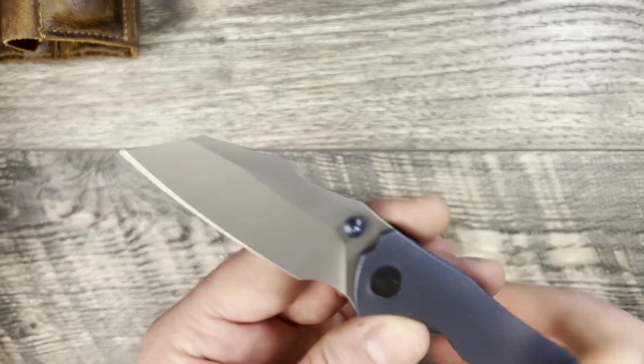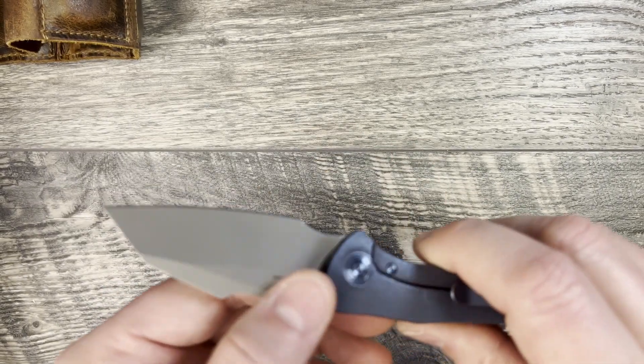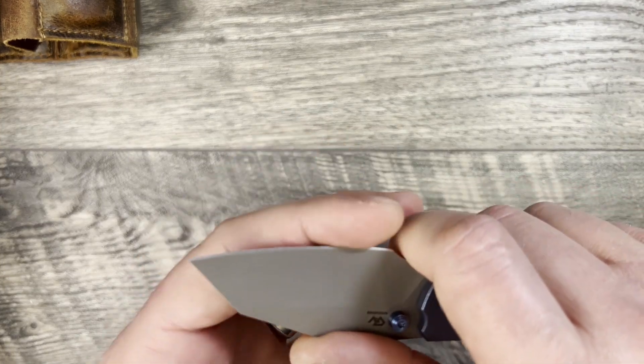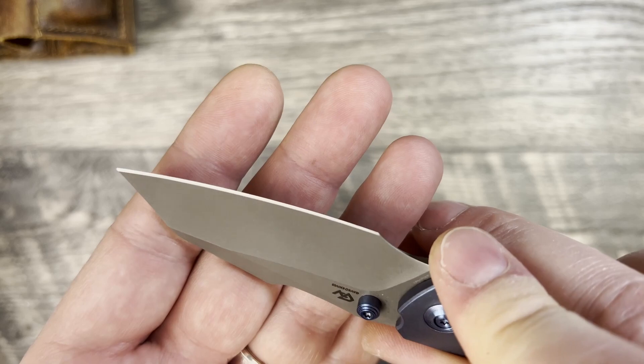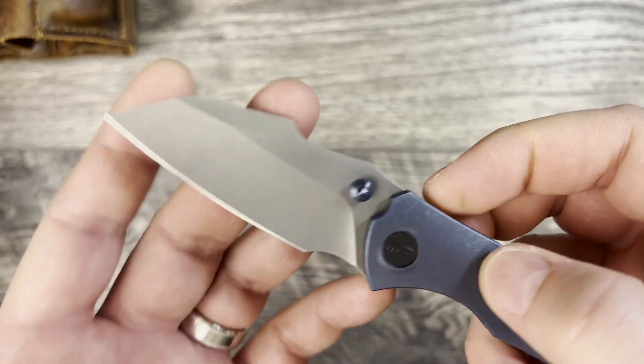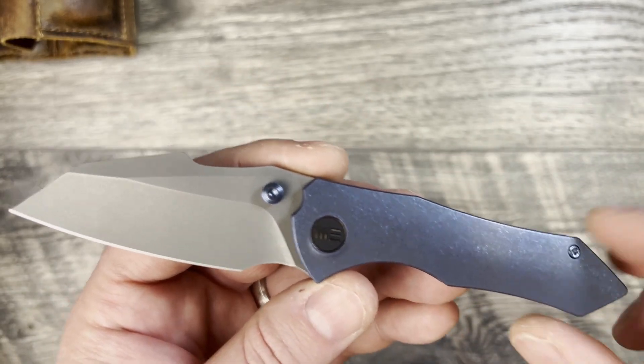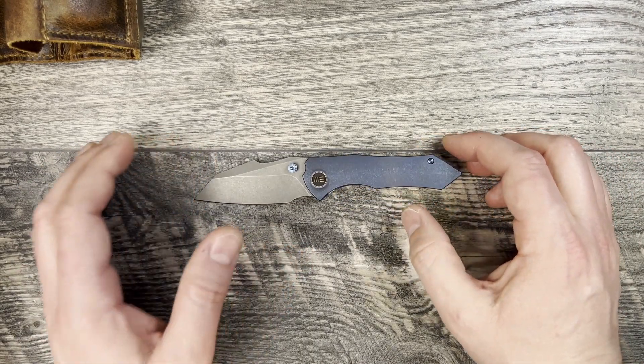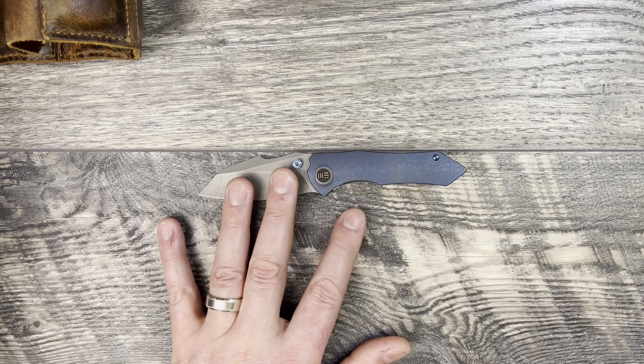If you live somewhere where a three-inch knife law applies to you, this is obviously going to be a really good option. The steel from the factory came with a really nice edge — it's nice and slicey, went through the little knife box that I tested breaking down with no issues whatsoever.